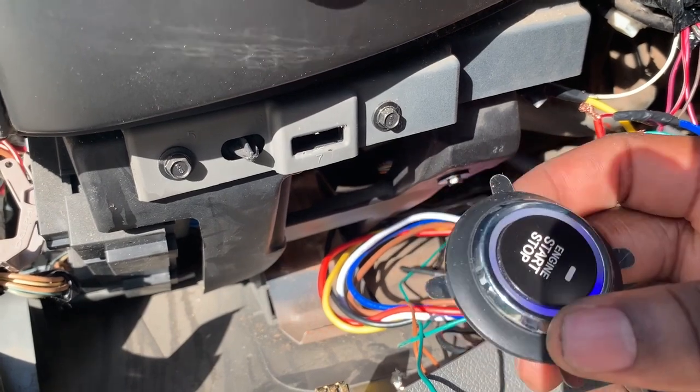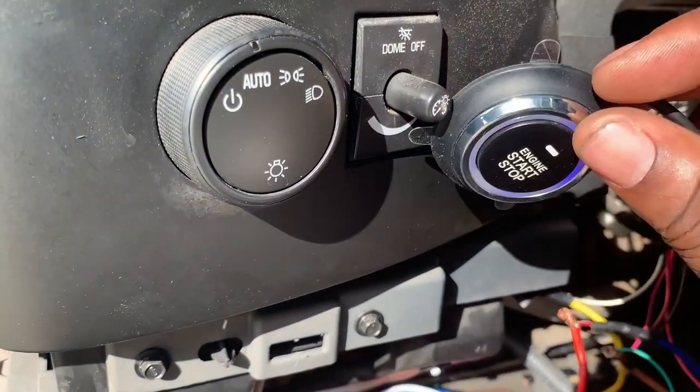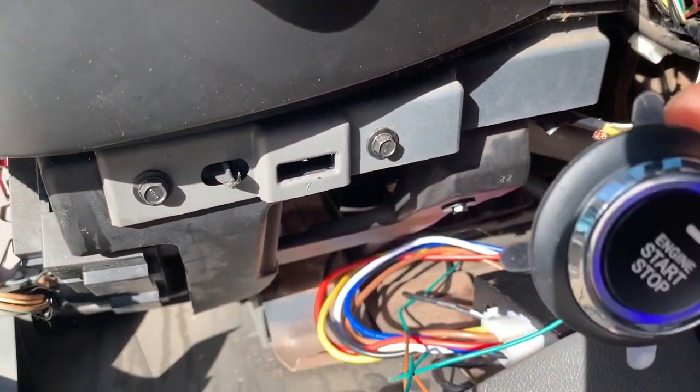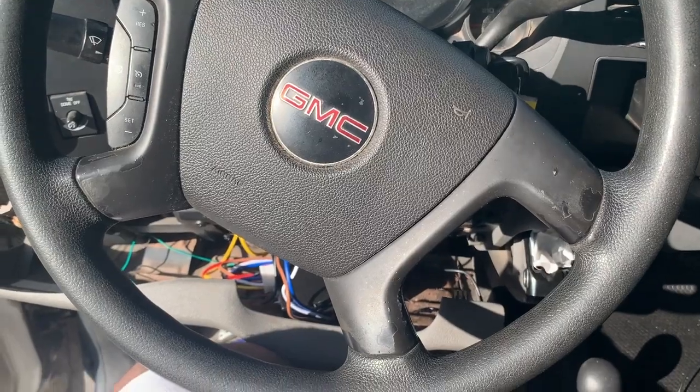Like I said, this is just a bypass if you don't want to use it. Just make sure you have your button placed far enough up so your knee can't possibly hit it and accidentally cut the car off while you're driving. All right, let's go ahead and get this truck started up.